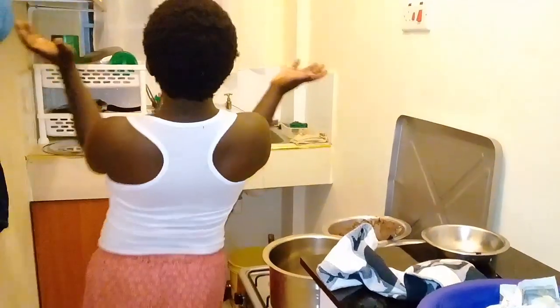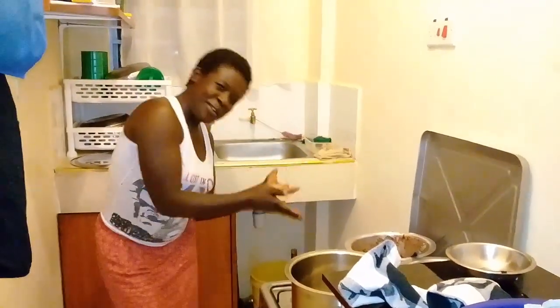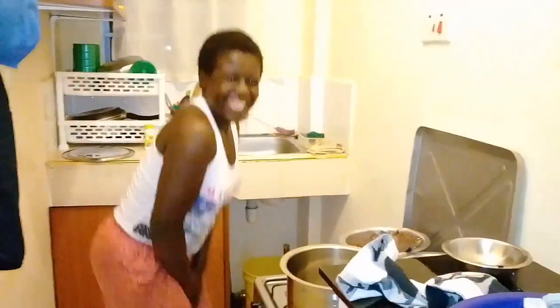Hi friends! Welcome to my kitchen — the best kitchen you will find!